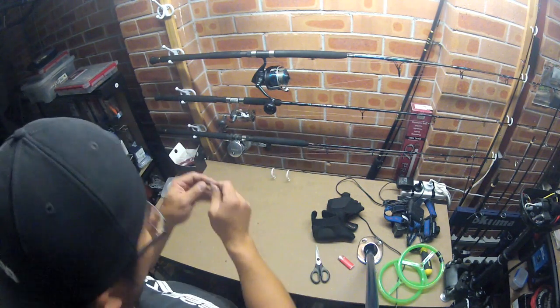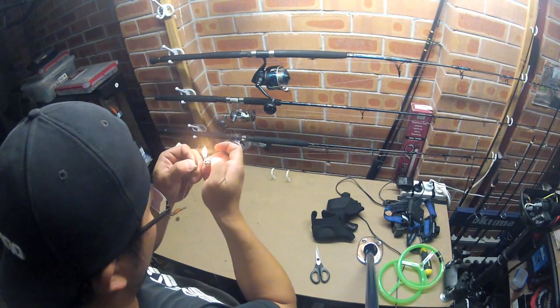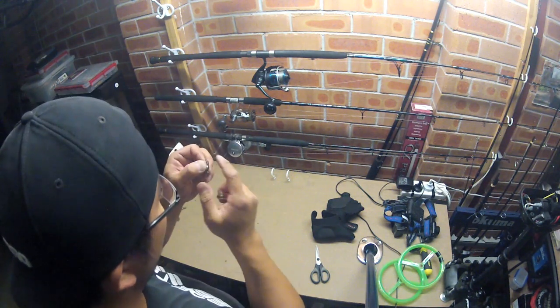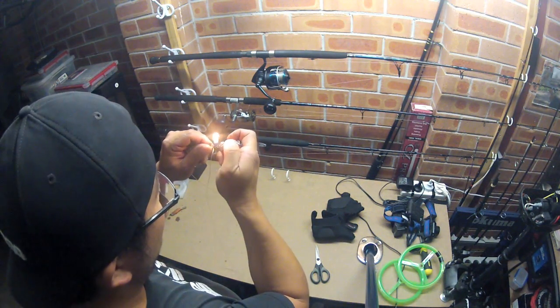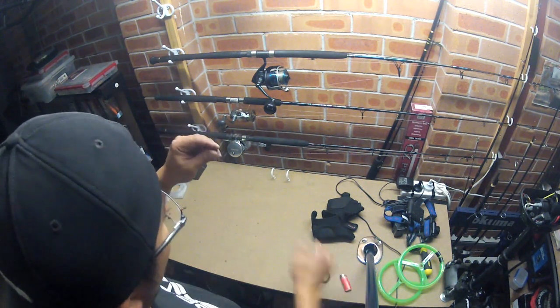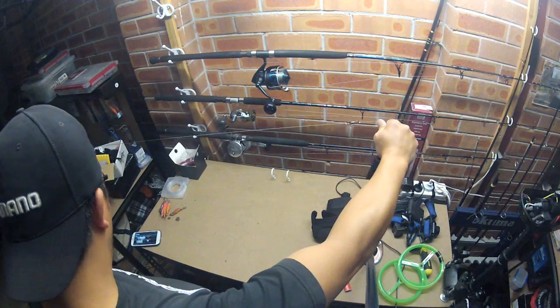Just put a bit of a singe — put it through on one side, then the other side, put it through, and just tap it down. There you go. Now for the other end — hooks.